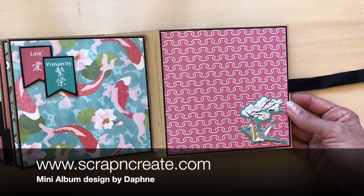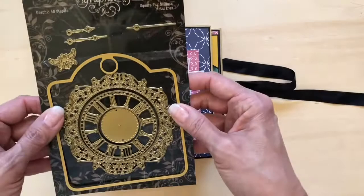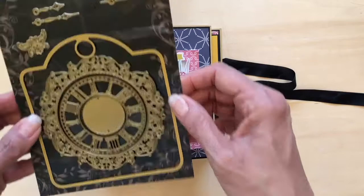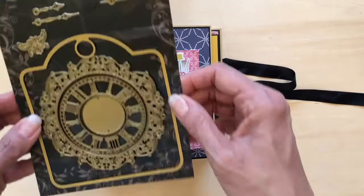The paper crane collection can be found at our shop at www.scrapandcreate.com, and of course you can always use this as a base for your own designs. I also wanted to point out that throughout the book I did use these new die cuts from Graphic 45 that fit perfectly on top of their stock tags — also available in our shop. You can find us at www.scrapandcreate.com or click the link below. Thanks for stopping by and watching — have a great day.